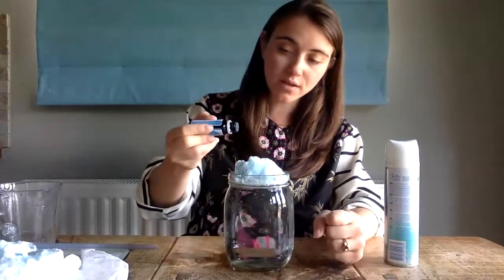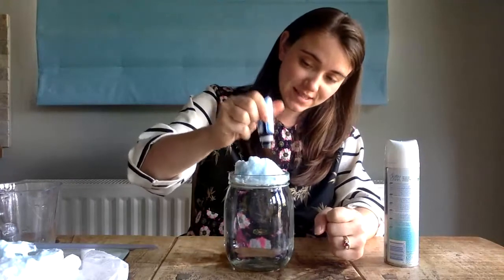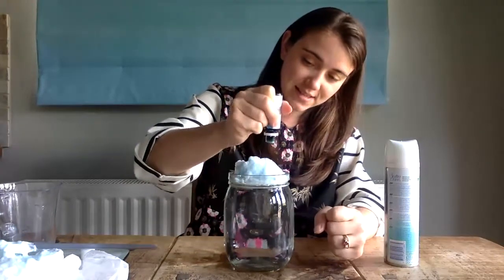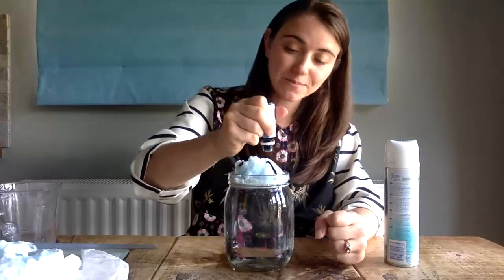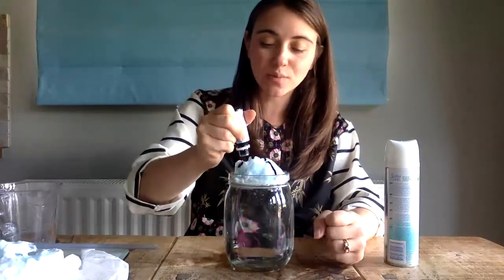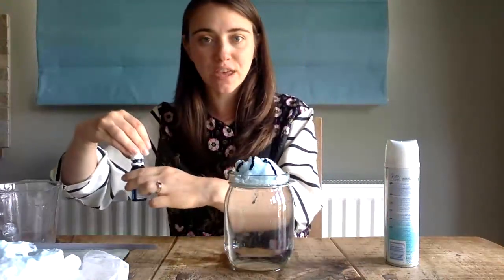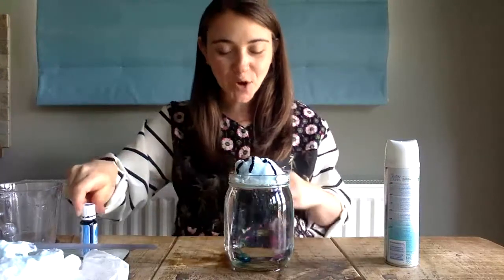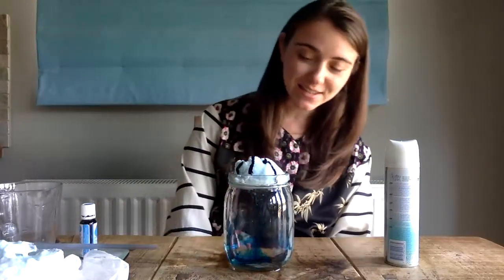I'm going to drop some of my droplets into my cloud, and then that fun thing happens. We then need to wait and observe to see what happens — it may take a little while depending on how thick your cloud is. And hopefully what you can see is that my food dye is coming through my cloud and it is starting to rain.